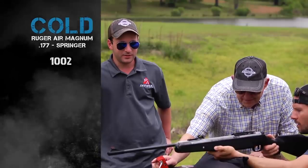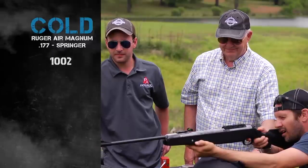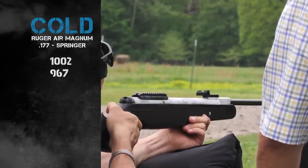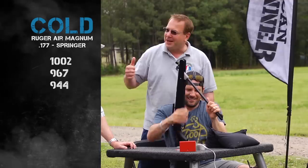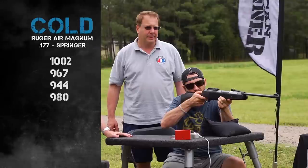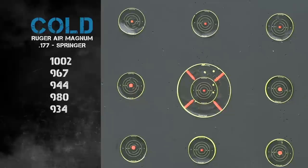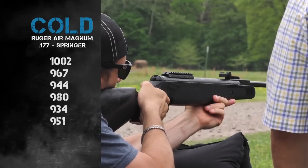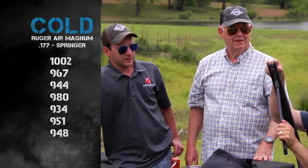Sounded pretty decent. First shots came in at 1,000 to 1,002 feet per second. Then we got 967, and then interestingly 544 — she's warming up and dropping. Then back up to 980, 934, 951, 947, 948. So it's stabilizing as it warms up.